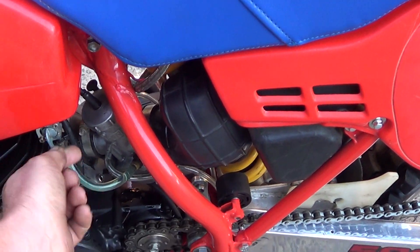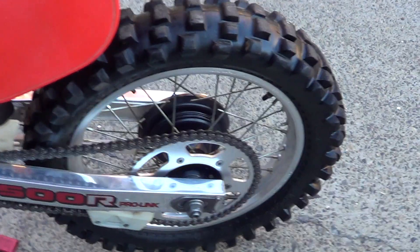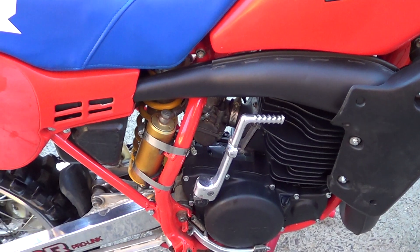It's got a little bit of a leaky seal here on the tap. New air filter, new rear brake shoes, new chain. The engine's really, really good — loads of compression, tons of compression.